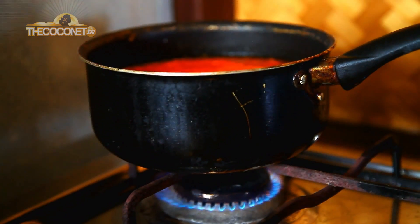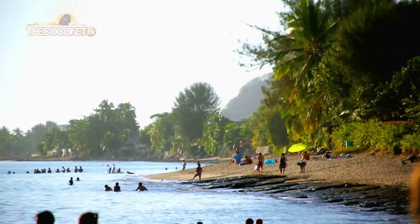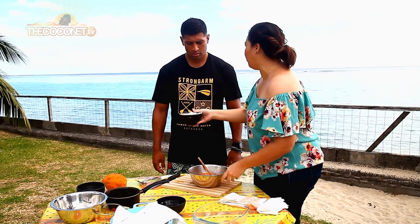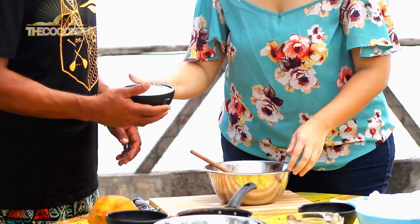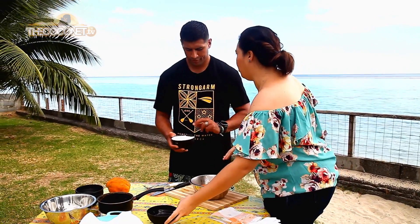And now we let it just cook for five minutes on the stove. And now we add the tapioca starch. I mix and you add with me. Okay, so what's the ratio? For two bowls of papaya we need one bowl of tapioca.